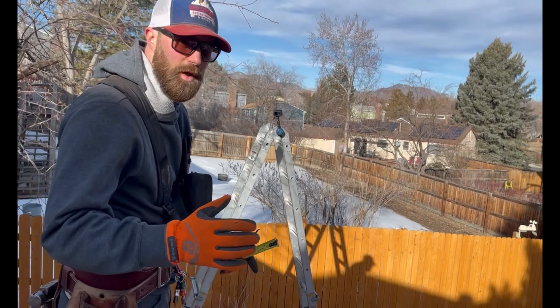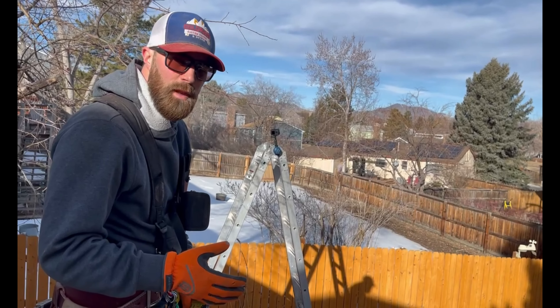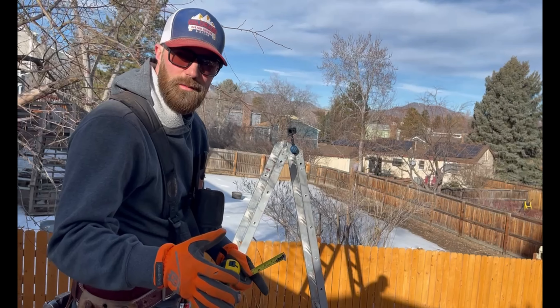All right guys, we're going to get our blocking for our posts — our real posts. And this is more than just one post, so we're not just going to divide it by two, so there's going to be multiple posts.